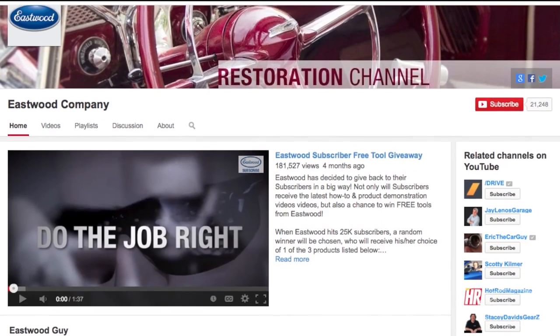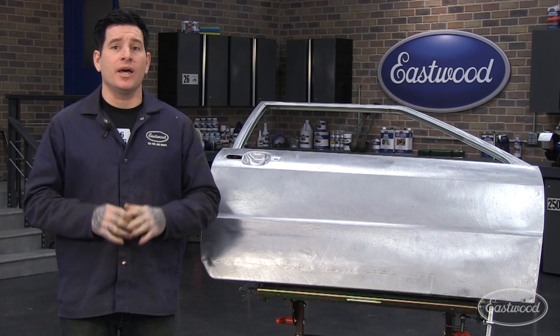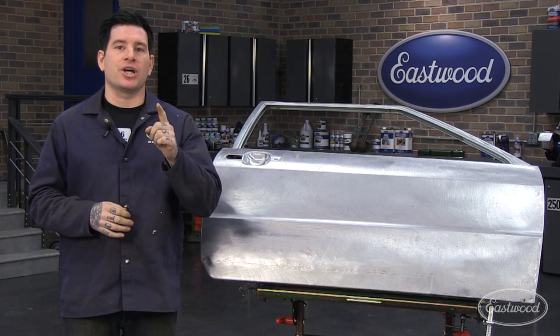For more videos on welding and fabrication, be sure to subscribe to the Eastwood channel and visit eastwood.com to get everything you need to do the job right.